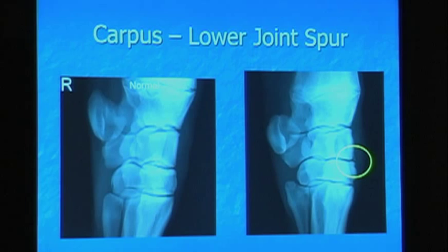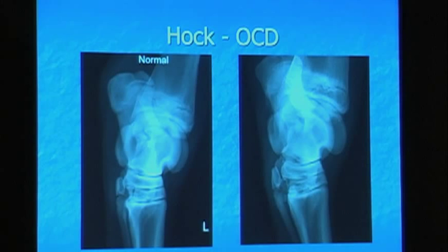Now we're on to the hock. This is a distal tibia. Here's the point of the hock or the calcaneus, this bone in here is the talus, central tarsal bone, third tarsal bone, and cannon bone, splint. On the left we have a normal hock and on the right we have a distal intermediate ridge of the tibia OCD. You see this is actually a fragment — it's a true OCD — and these do very well. This is the most common area to have OCD and they do very well with removal. The majority of them become clinical and are going to become clinical if they're not removed.